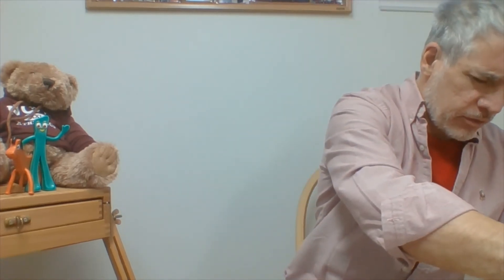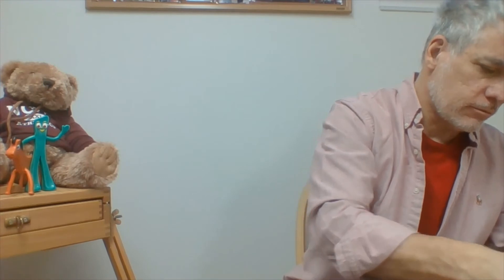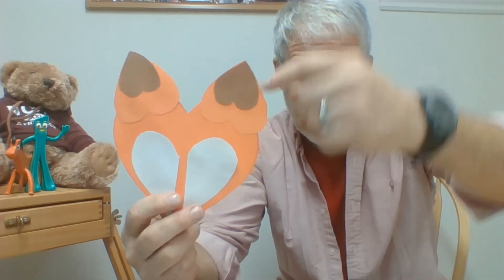Now I'm taking my two tan-colored hearts and putting glue on the pencil side so the lines won't show. I place these tan hearts right on top of the fox's orange ears, positioning them so the tip of the tan heart lines up with the tip of the orange heart. You can see the tip of the tan heart is even with the tip of the orange heart, leaving quite a bit of orange showing along the bottom. Go ahead and do that now.